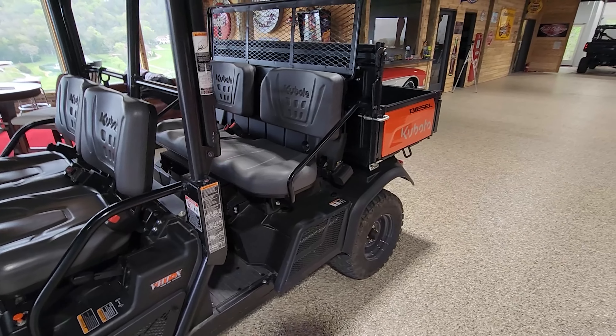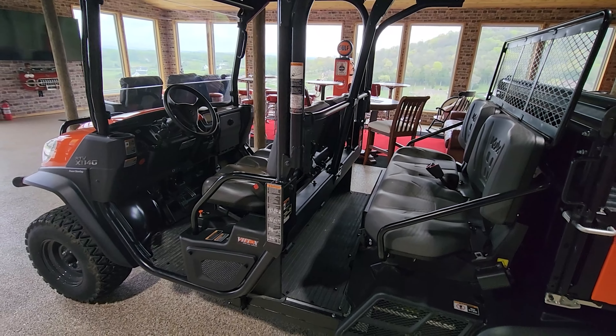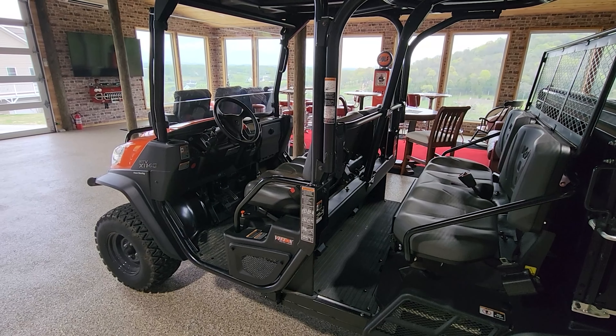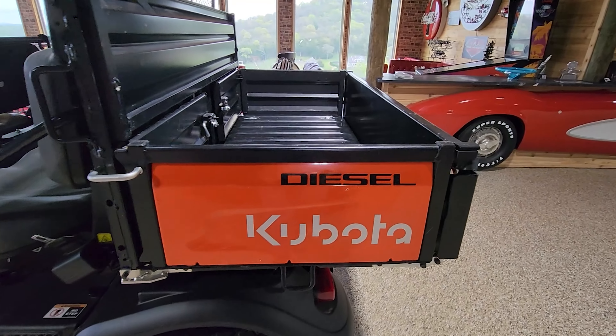It also has the ability to be a four-seat UTV, all-wheel-drive, 24.8-horsepower diesel. It is diesel-powered.